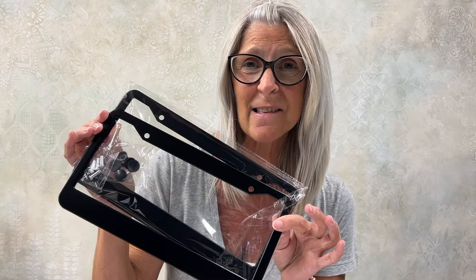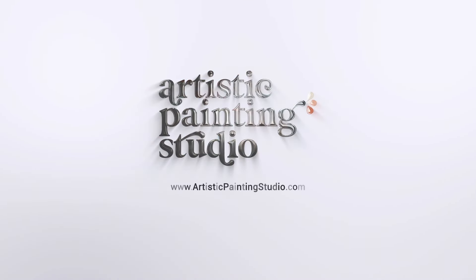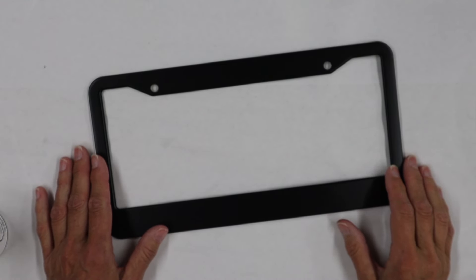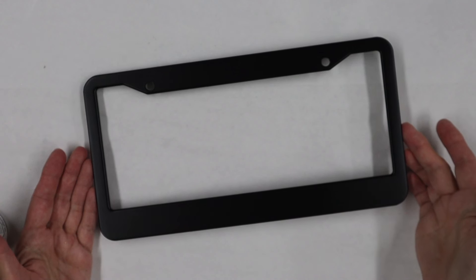Hi there, I'm Jen Ferguson with Artistic Painting Studio, and today I've got a super fun project — we are going to customize some license plate frames for your car. We have a super fun project to work on today as everybody should have a custom license plate frame on their car.